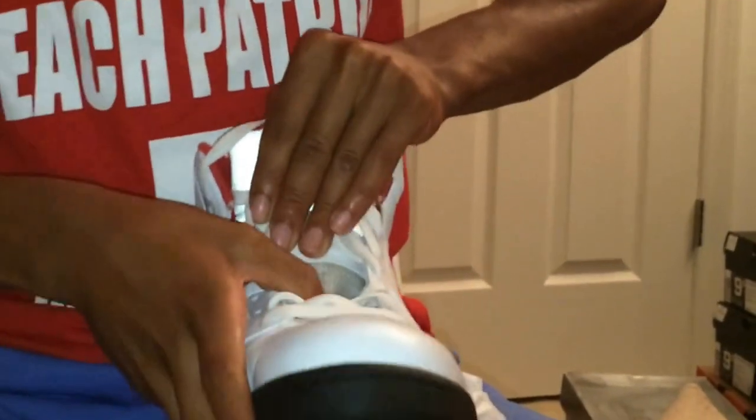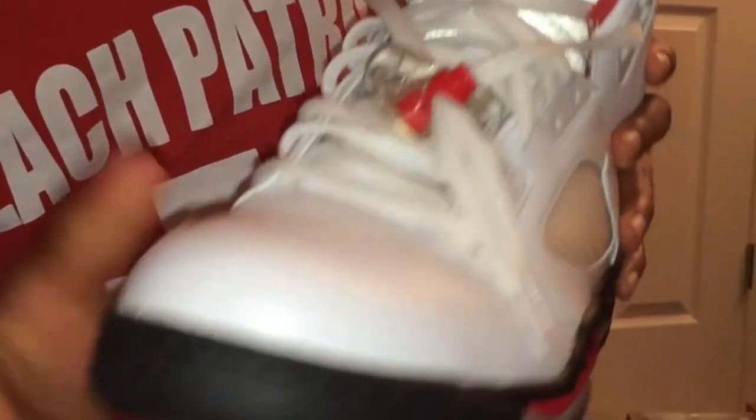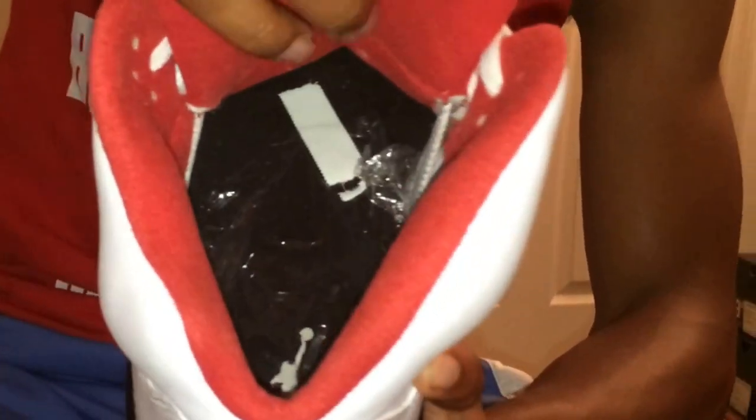Alright, we got the Fire Red Fives. They came out in 2013 — re-released in 2013. They still have the Air Jordan logo right side up. Got the clear netting on the side. The tongue is gray and most fives come with lace lock. I try to keep them pretty icy and don't wear them a lot. I also put saran wrap on the insoles so the Jordan logo stays on — it's been working out pretty well.